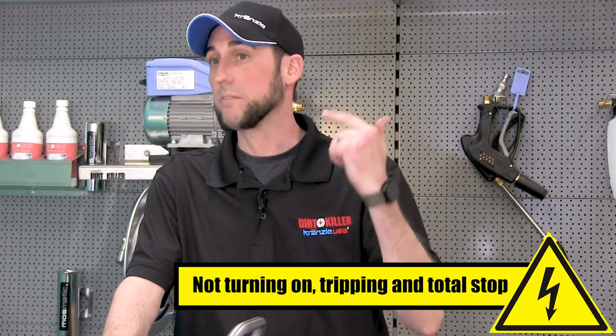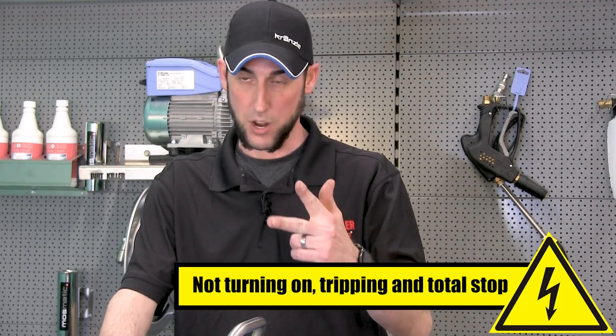We're going to go over the common questions related to electrical troubleshooting for your pressure washer. Those include the machine not turning on, tripping, and the total stop function not working properly. The not-turning-on issues are all relatively simple things in most cases.